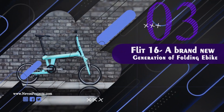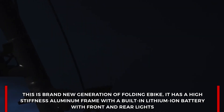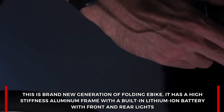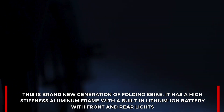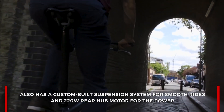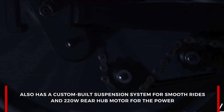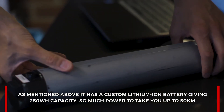Flit 16: this is the brand new generation of folding e-bike. It has a high-stiffness aluminium frame with a built-in lithium-ion battery, front and rear lights, and a custom-built suspension system for smoother rides. It also features a 220-watt rear hub motor for power.